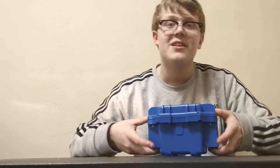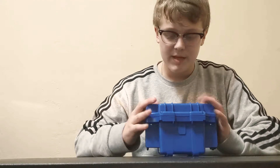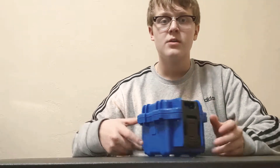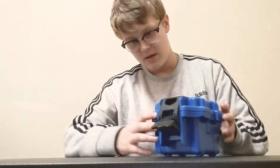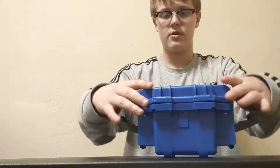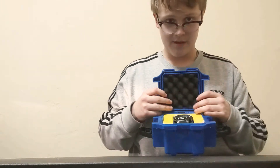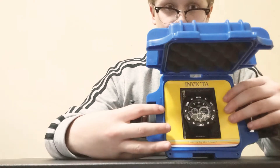This watch — basically I needed a new watch because I broke my other one, and I thought, well, what better to do than review it. The sides pop up like a case, and you unfold it — hallelujah — and it's got this foam padding on the inside, which I think is pretty cool.